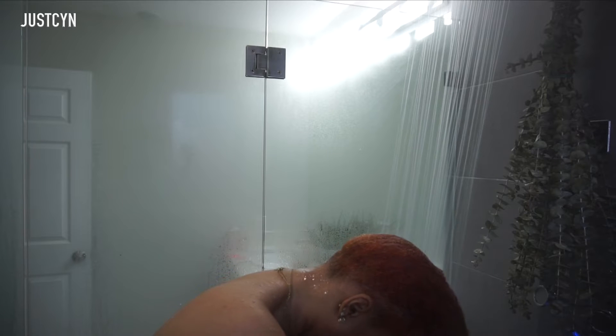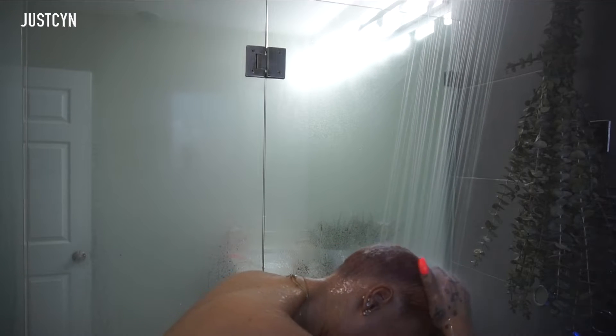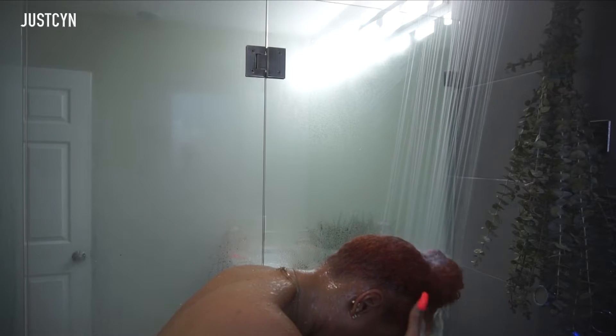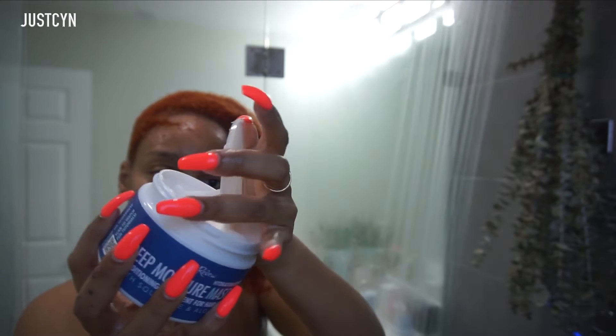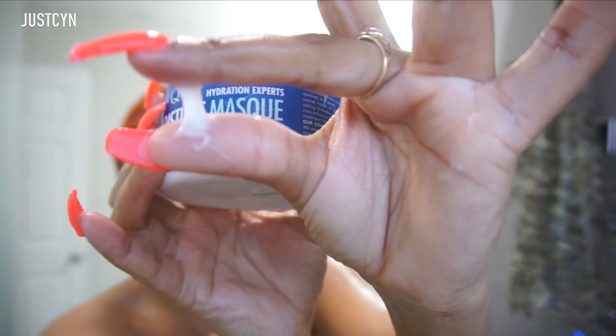So what I'm going to do — because my hair is color treated — I'm going to be just drenching my hair in cold water. If you have colored hair, cold water is the best option for you. It does prevent a lot of the color coming out of your hair.